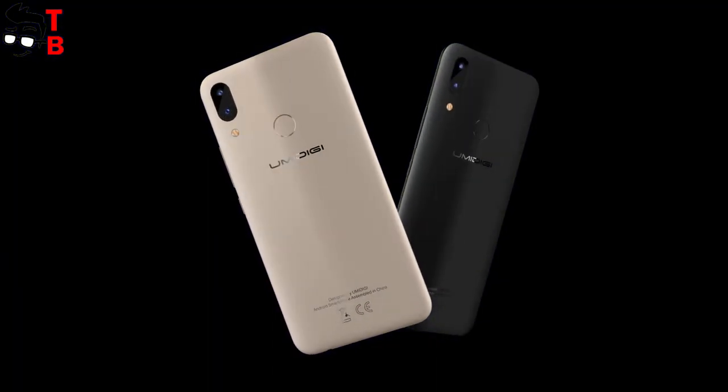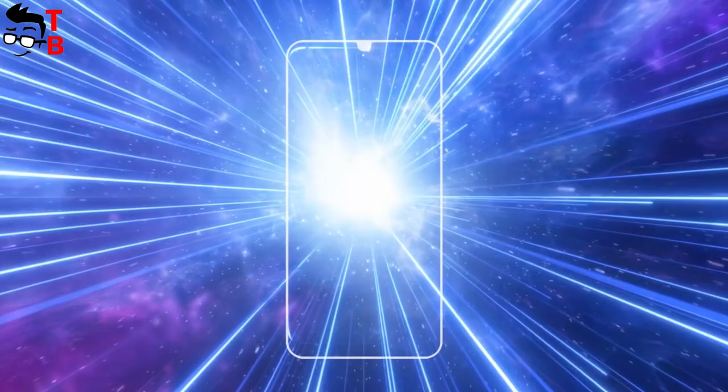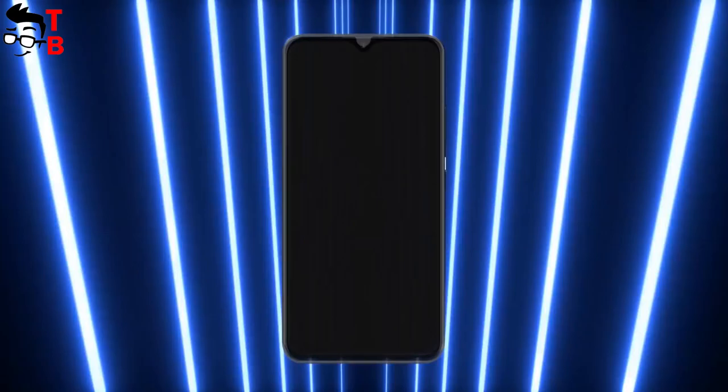This is the first video about UMIDIGI POWER, but later we will try to get it for unboxing and full review. Subscribe to our channel, Tech Brothers, not to miss new videos.